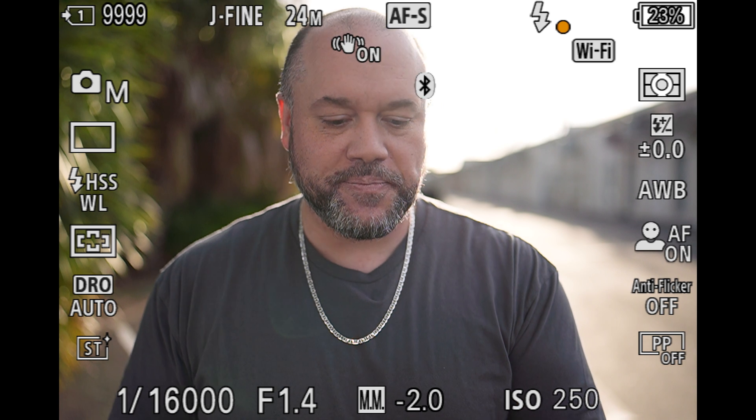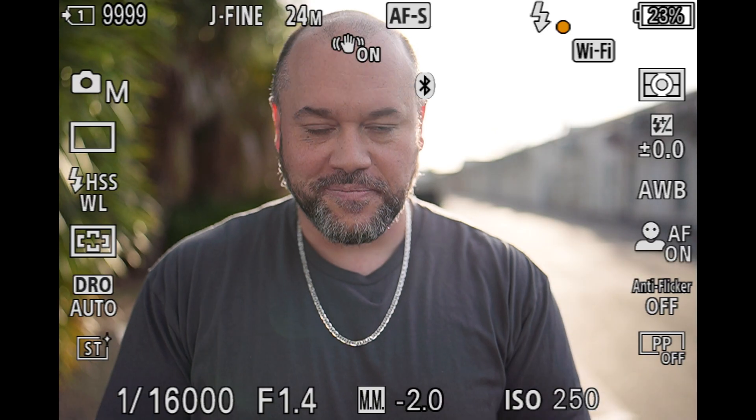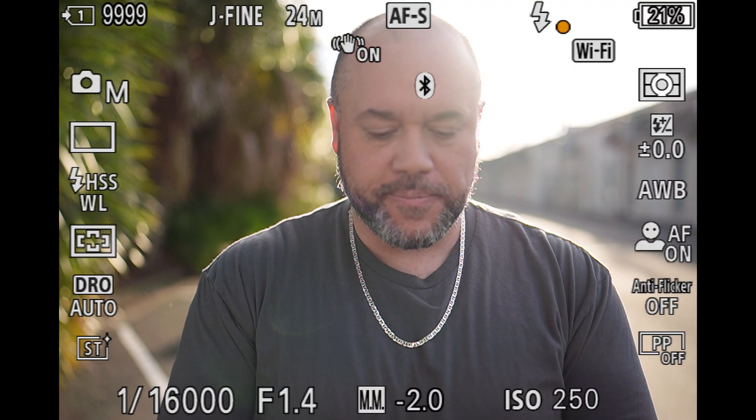At f1.4, the maximum shutter speed I can get to is 1/16,000th of a second — insanely high, but let's test it. At f1.4, 1/16,000th of a second, ISO 250, we are getting an exposure. It is insanely bright — I need to dial down the power. I brought it down to 6.9, still overexposed. Then I brought the settings down to 4.7 on the FJ400, and at those settings — 1/16,000th of a second, ISO 250, f1.4 — we're getting a pretty decent exposure.